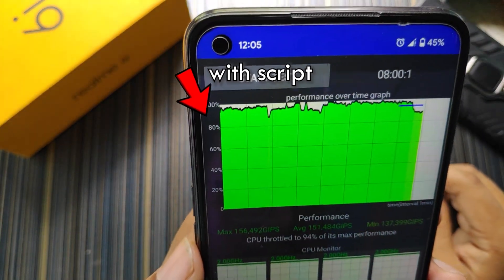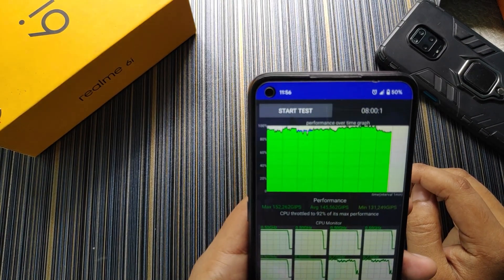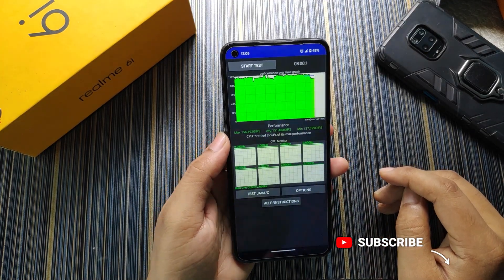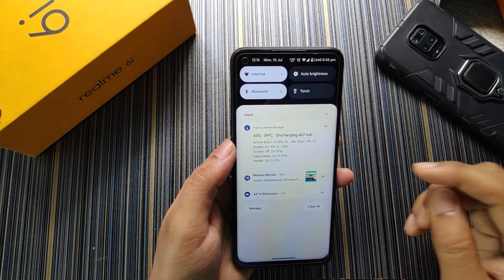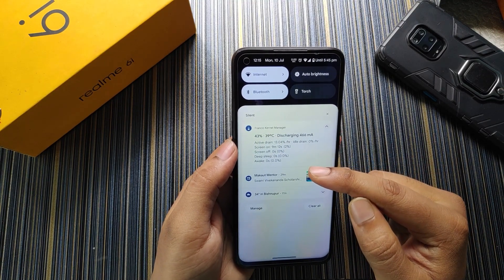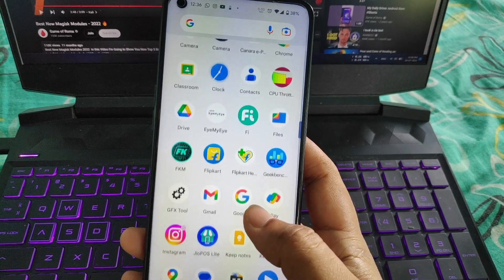When I used the performance script I got 94% of CPU max performance, compared to 92% without the script — so the difference is minimal. For stable 60 FPS gaming you can use the performance script if needed. When I started the video the active drain was around 15% because I was previously testing CPU throttling, but now it has settled to around 13%.